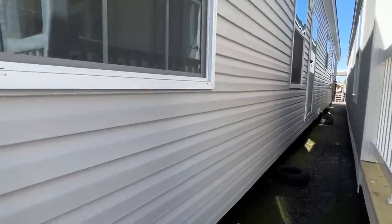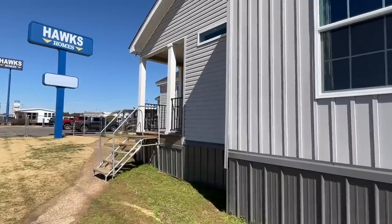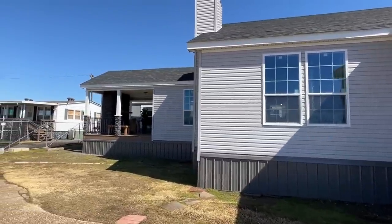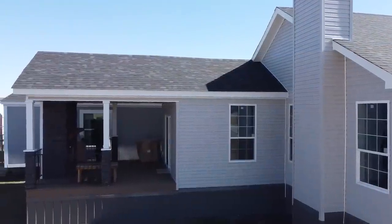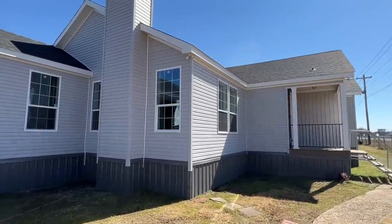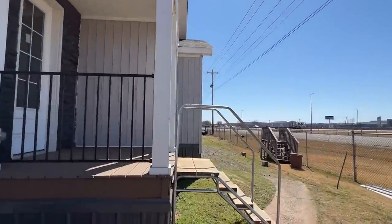I won't spend more than 30 seconds back here - there's an outside plug there and I just want to show you where our back door is positioned. It's about middle ways down this home and you're going to like where it's at. We've got nine-foot ceilings in there. While we're headed back around, this would be a good time to mention: if you enjoy these types of videos, go ahead and hit that subscribe button and notification bell and drop us a like.